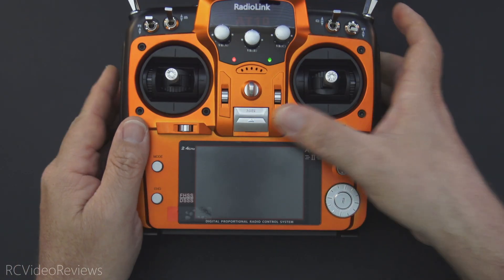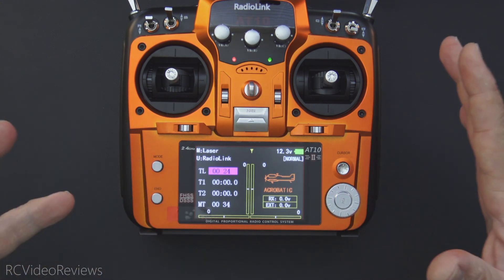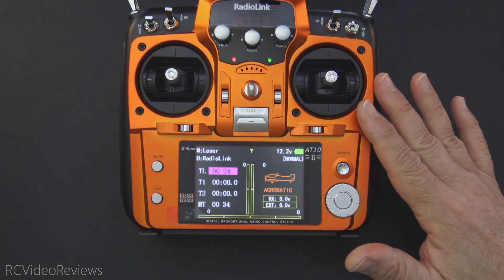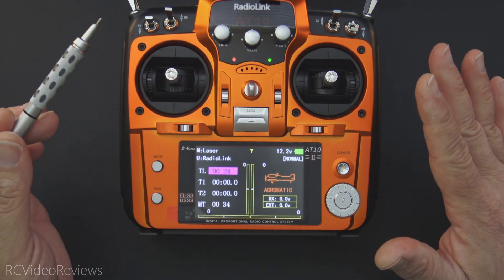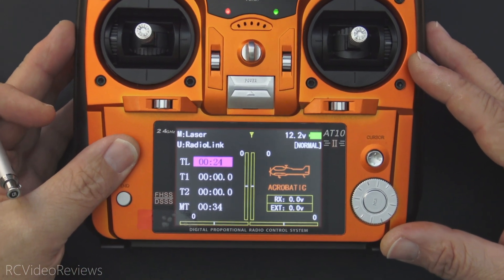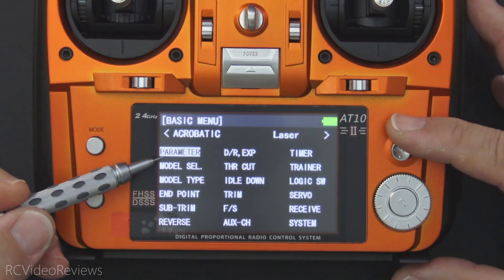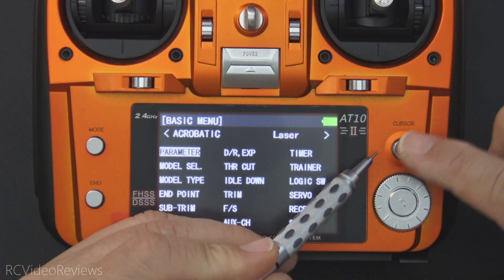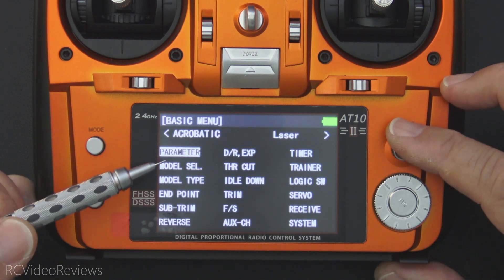Next I'll turn the radio on and take a look at the operating system — not a full configuration, just poking around the menus. One thing I don't care for right away is lots of beeps, and no audio prompts that I've been able to discover. To get into different screens you press the mode button, and here we're in the basic menu. You can use the joystick to navigate, though the joystick also feels a little floppy — I don't really care for it.